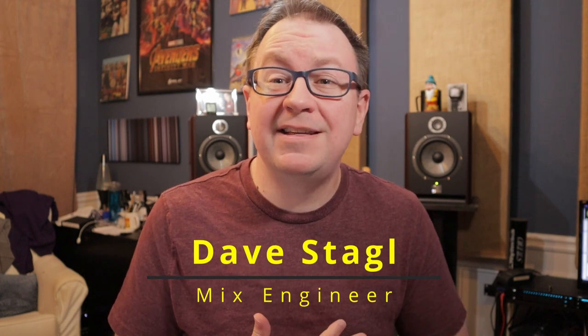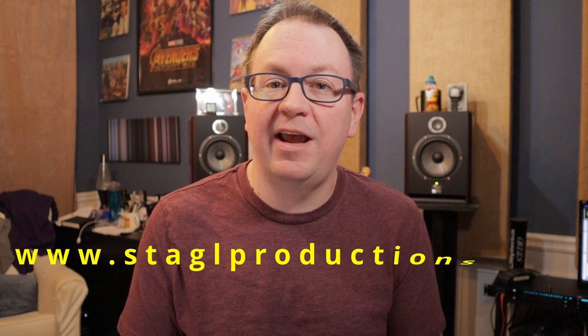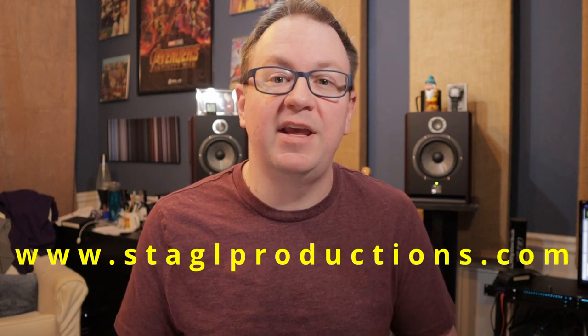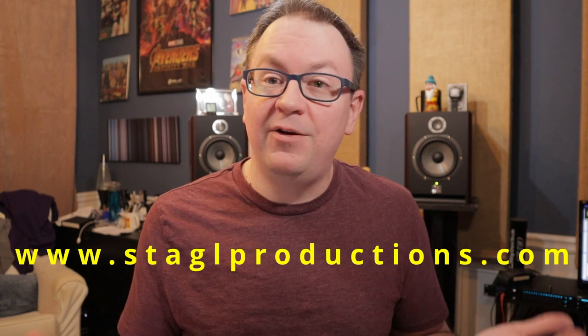If you're new to the channel, my name is Dave Stegel. I'm a mix engineer based in Atlanta, Georgia, mixing in studios, doing stereo and Atmos. I do live sound, consulting, training, all kinds of stuff. If you want to find out more about me, you can visit my website, stegelproductions.com. There's samples, and there are ways to get in touch with me if you want to work together. But let's jump in and talk about some Atmos stuff.